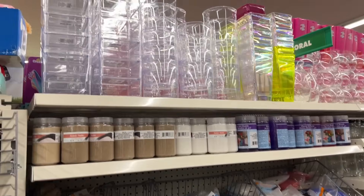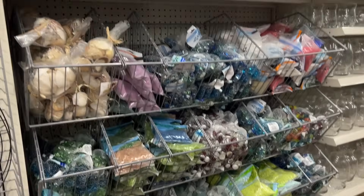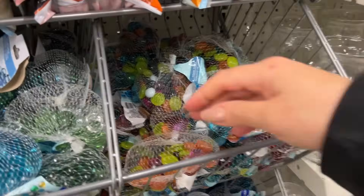Hello everyone! Inside Dollar Tree here and I actually love these clear containers up top. I put a whole bunch of my pens in my craft room in one of the round ones and it works so beautifully.